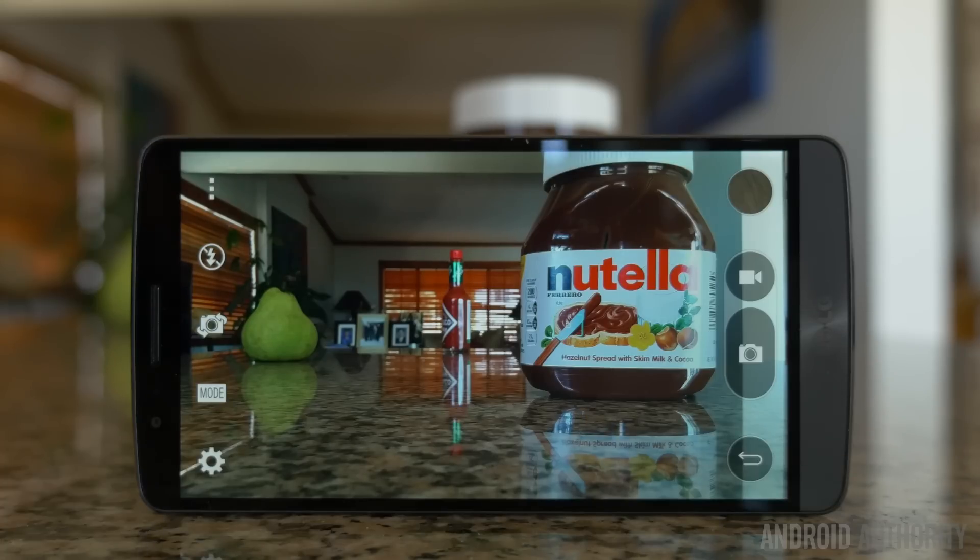Here I've set up just a little bit of a focus test, something really simple. On the left side, we have a pear in the middle distance. In the far distance, we have a bottle of Tabasco. And then on the right, a lot closer to the camera, we have a bottle of Nutella — because who doesn't love Nutella?